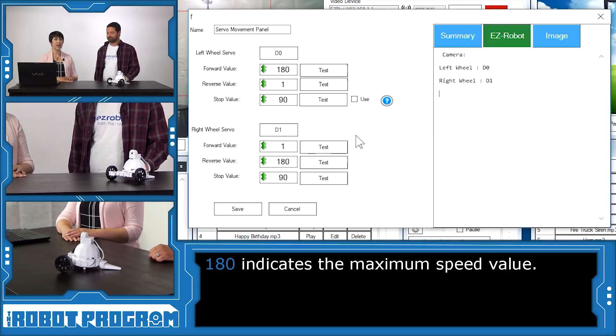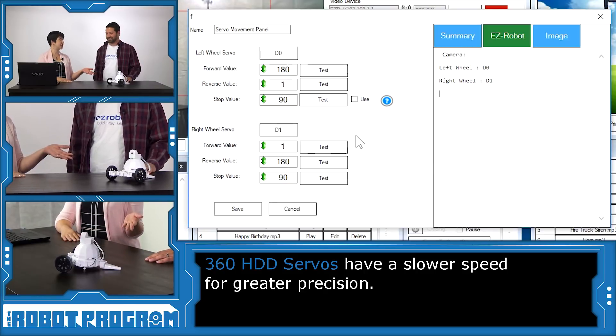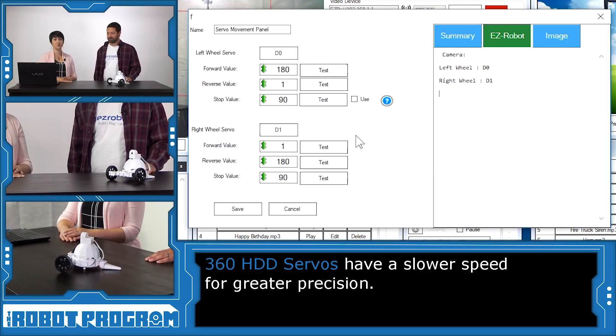This is a little bit different from the older version of the servos. These servos are slower, so we want to maximize our speed with these servos. With the other servos, they're really fast, so we wanted to trim those down — that's why those values were at 116. Now we have more precision, so this gives us more control, which is really great.